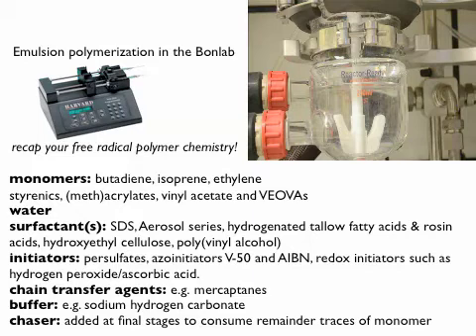You end up with polymer particles dispersed in water. What are the options? We have lots of different monomers that are possible. Even ethylene would work in a copolymer type of way — butadiene, isoprene, ethylene, styrene, methacrylate, vinyl acetate, vinyl esters. You just need to know your polymer chemistry to understand why you'd use a particular one.